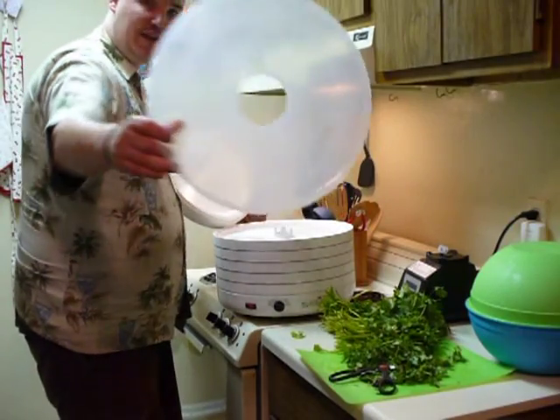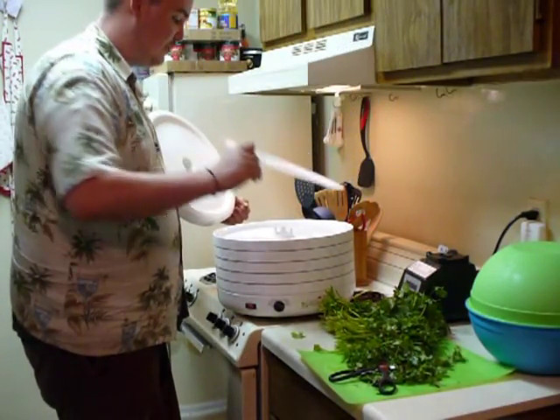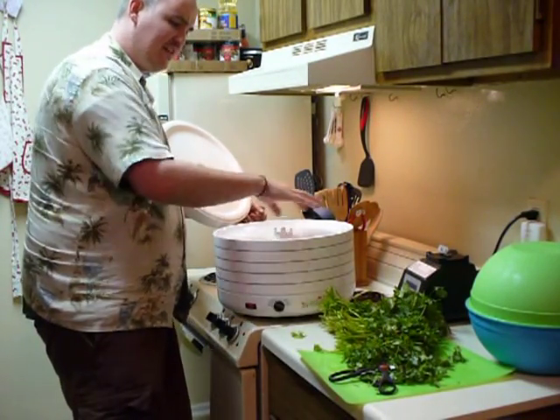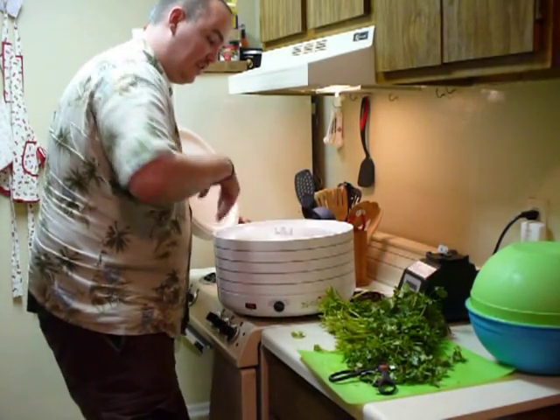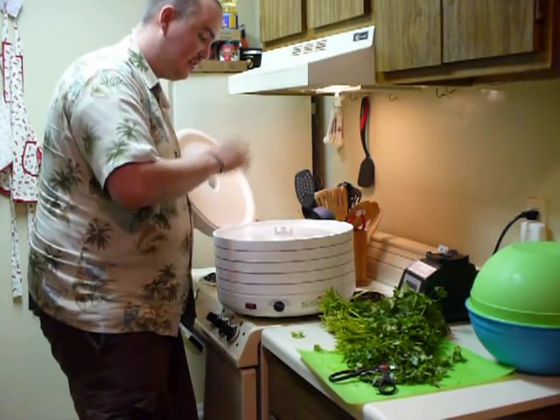With your dehydrator, they usually come with trays so you can make fruit roll-ups. What I like to do is put the cilantro on these trays so they don't fall through the center. It's going to give it the ability to dry but they won't be blowing all over the place. Go ahead and spread your leaves around after you chop them up.